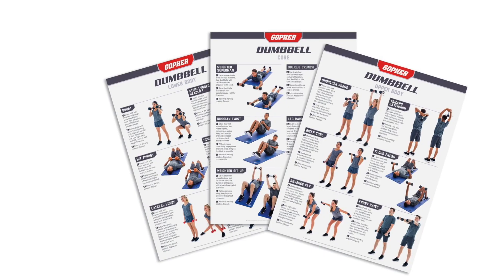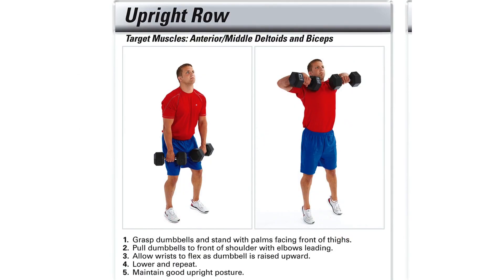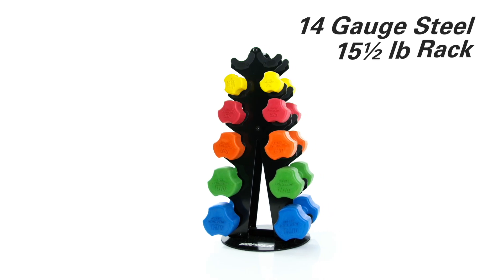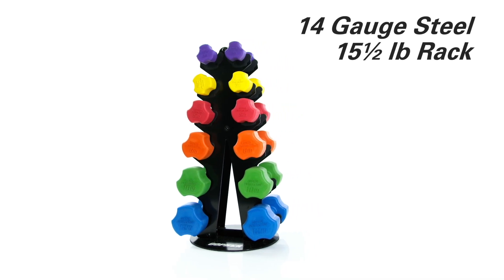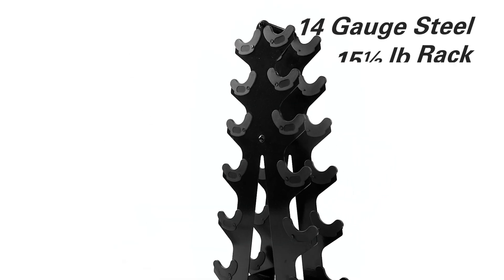Laminated Dumbbell Training Charts provide a quick visual reference and easy-to-follow instructions for users to get the most out of their dumbbell exercises. Get everything you need to outfit your gym or studio space and keep dumbbells organized and stored in a custom compact rack with Pyramid Dumbbell Packs.